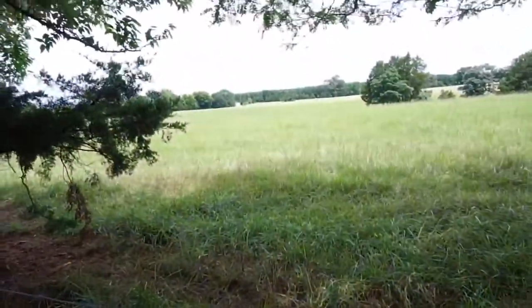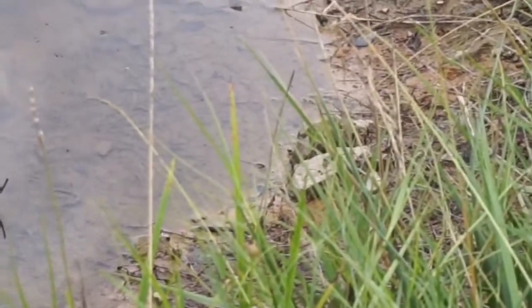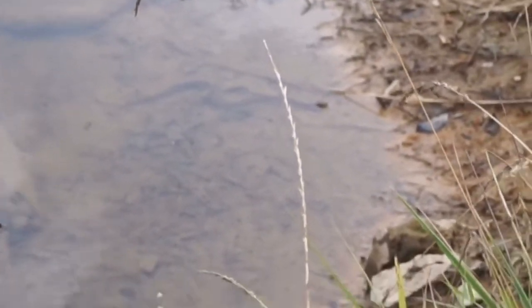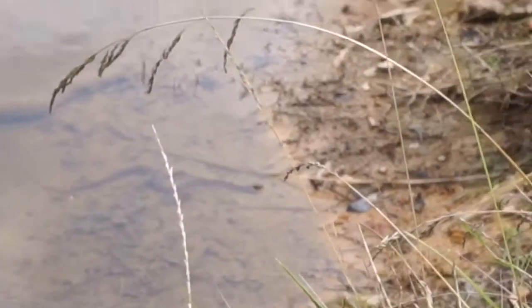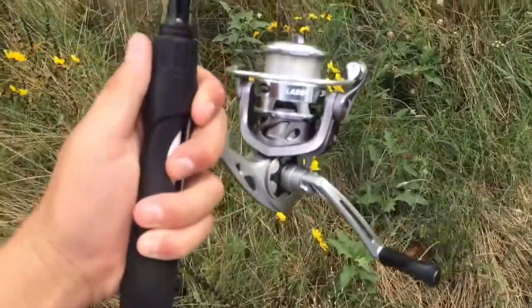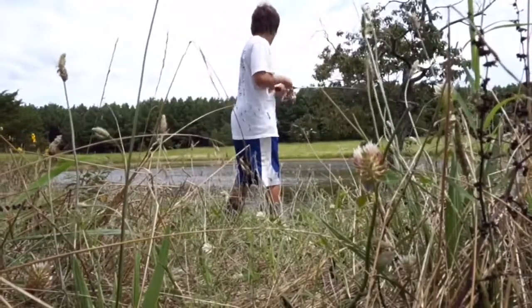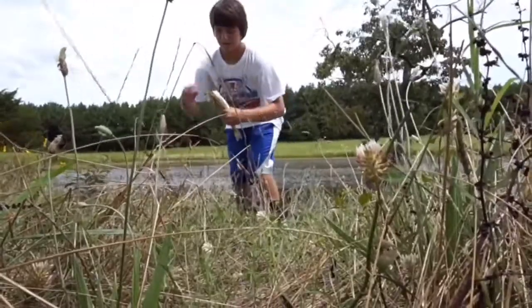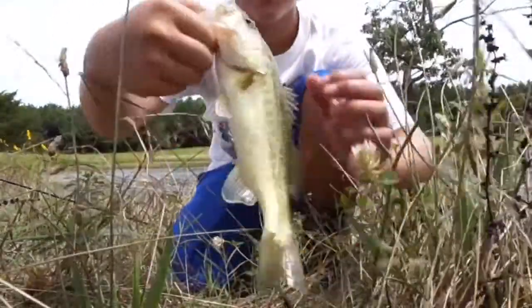I feel good! Little bass on the lizard guys. Can't really get much better than that. Let's go!